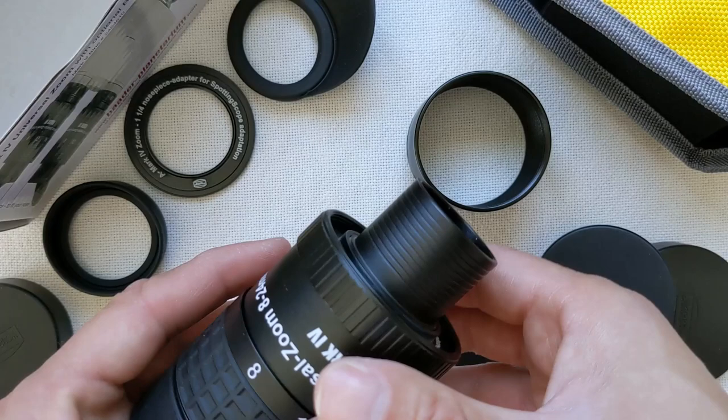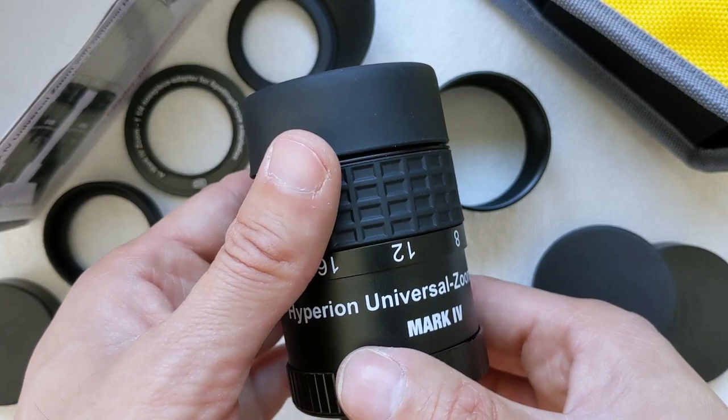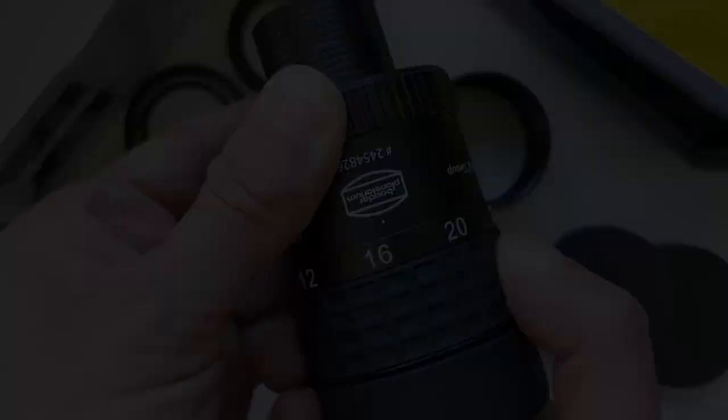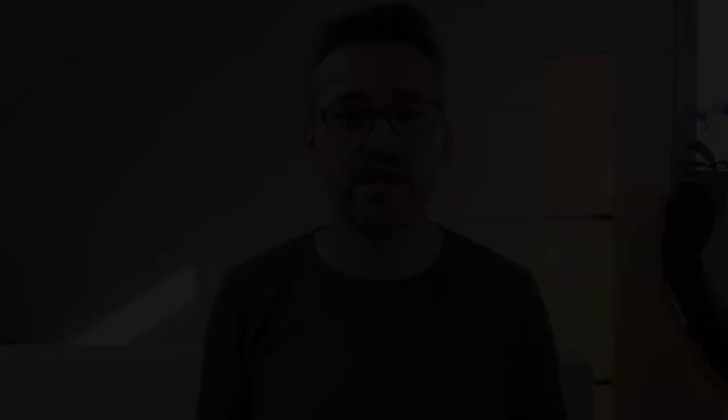The anti-reflection coating used is called Phantom Coating, a special coating developed by Baader for its optical systems. Its main characteristic is that it's almost colorless to the naked eye, meaning it works across the entire visible spectrum, allowing for good contrast. The Hyperion Zoom eyepiece comes with a ton of accessories: three rubber eye cups — one of which is adjustable with a twist-in system — a nosepiece with two adapters for normal telescopes and spotting scopes, a 2-inch adapter for a 2-inch focuser, an M43 thread at the other end for connecting to your camera, and a nice soft pouch for protection.